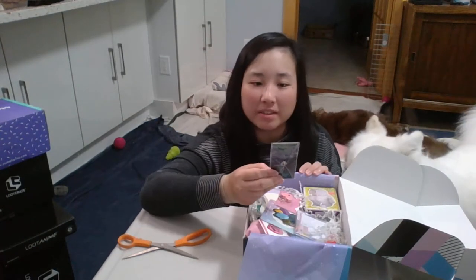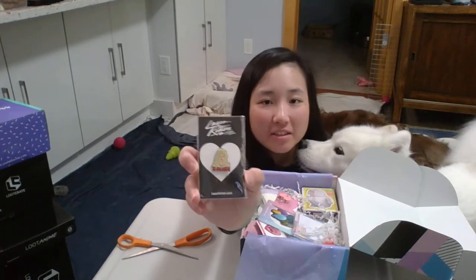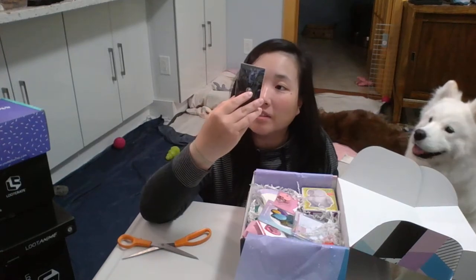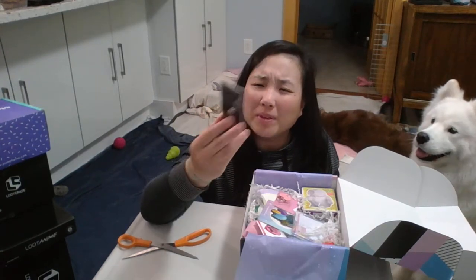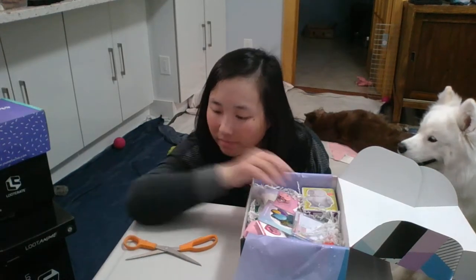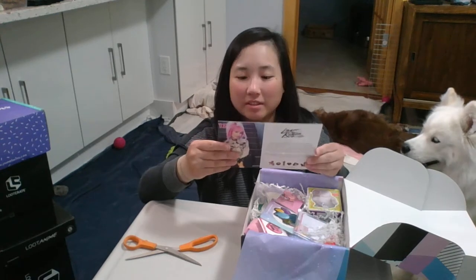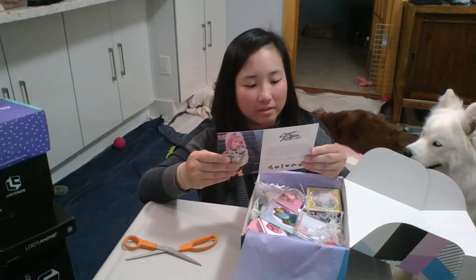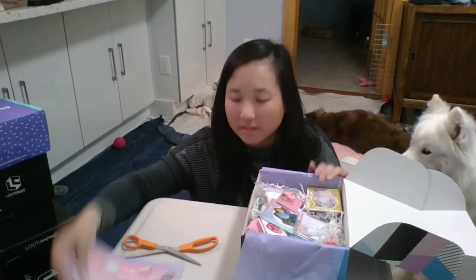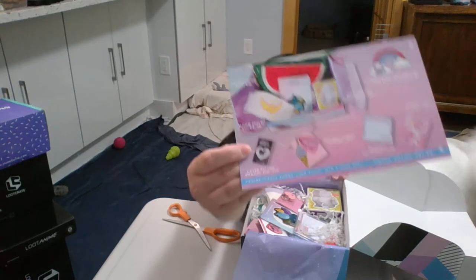The first item is a Laser Kitten enamel pin by the artist on the card. It's a punk rocker woman, I think — I'm not sure. Let me look at the card. It just says 'Laser Kitten enamel pin.' This is just one of the variations; another variation on the card looks like a unicorn.